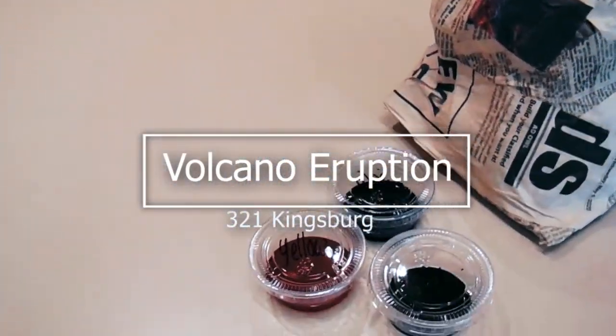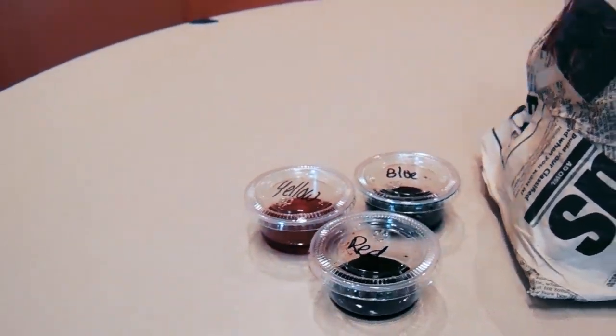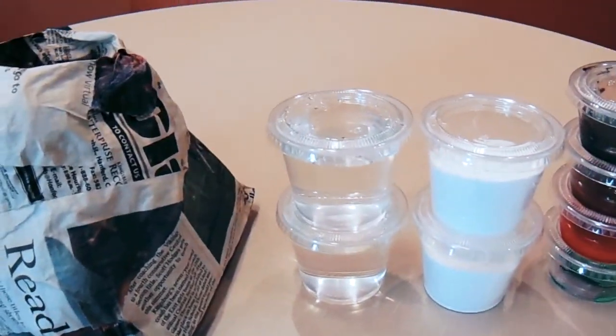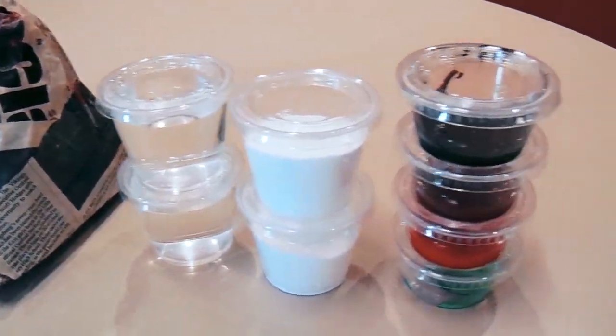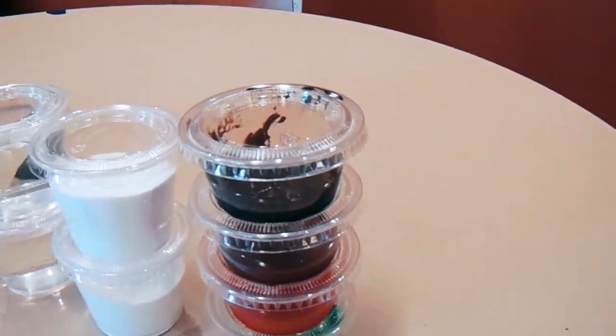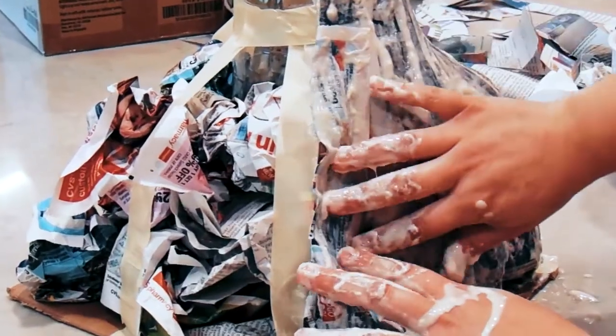Hey guys, so today we're going to be making a volcano out of paper mache. What you'll need is some food coloring of your choice, a paintbrush, vinegar, baking soda, and some paint for your volcano.